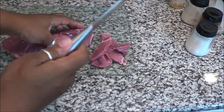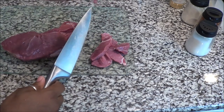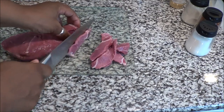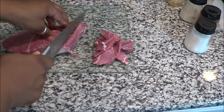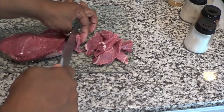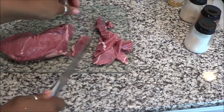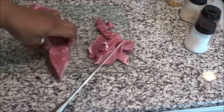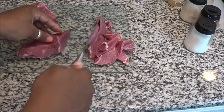Alright guys, this has been rinsed. I started cutting and forgot to turn the camera on. You want them nice and thin — not too thin and not too thick — because you want it to look like the real deal beef and broccoli. If one is a little thick, you can go in and cut it a little bit thinner like so.